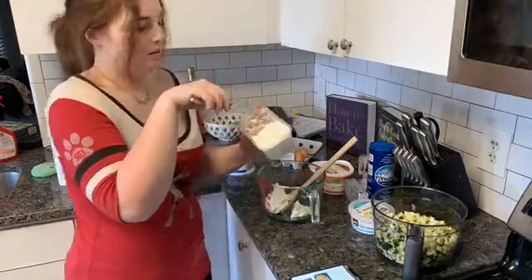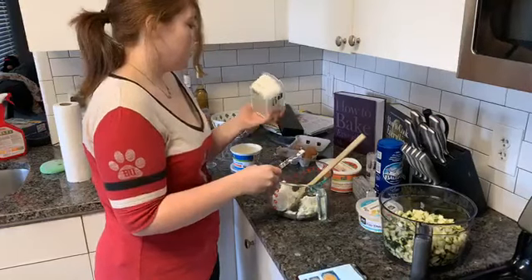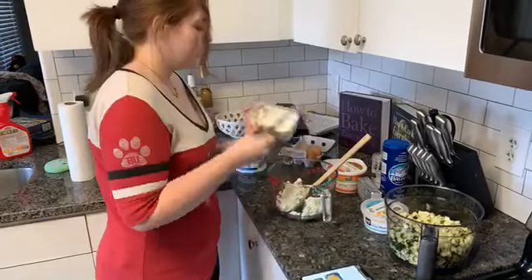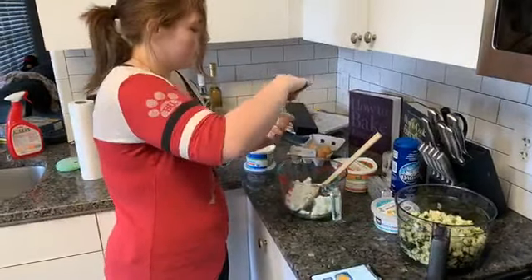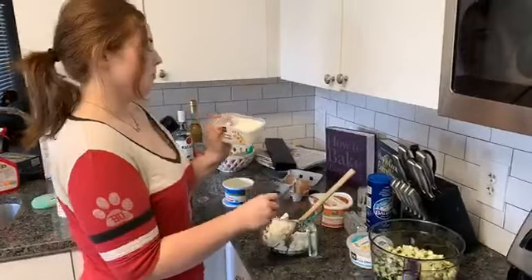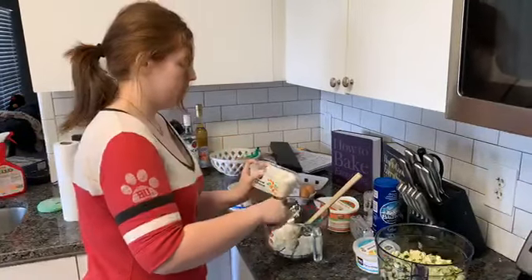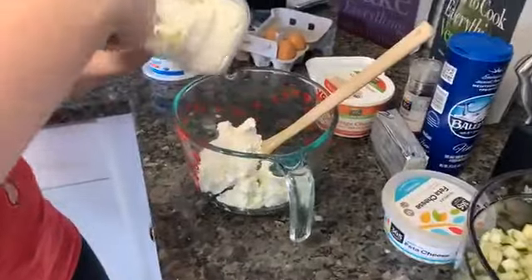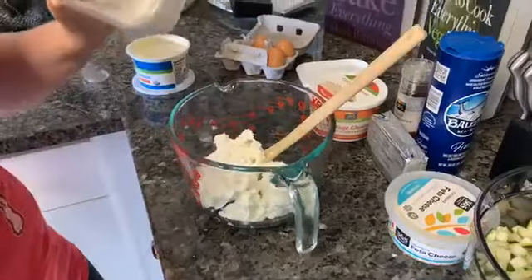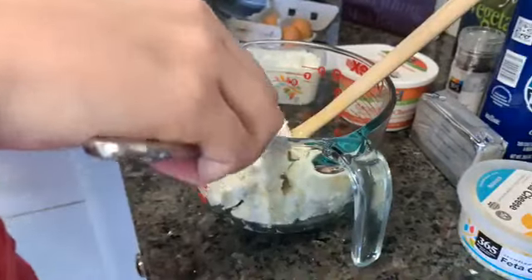There's one for spinach too but I don't remember the name. What I'm adding now is farmer's cheese, which I think is a byproduct of making cottage cheese — it's similar to cottage cheese but kind of chalky. It literally has no flavor at all, so it's just for texture. We have a ton of other kinds of cheese that we're going to add that will bring out the yummy flavor of the dish.